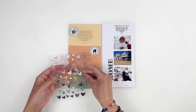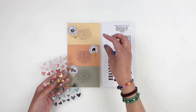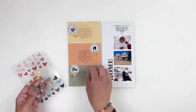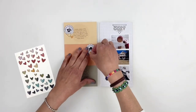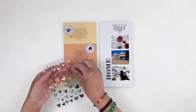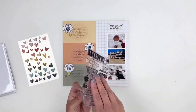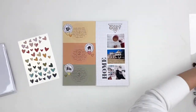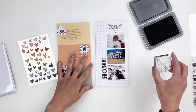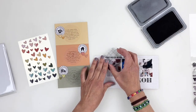I went back and changed the middle hearts — they matched too much with the top ones, so I went with something darker and it looks so much better. I grabbed the stamp set again and added a few more stamps around my photo strip to help the photos pop. I stamped 'love it, love this so much' and also stamped 'warm and cozy' on some white paper, trimmed it out, and used it as an embellishment for my photo strip just to add some texture.